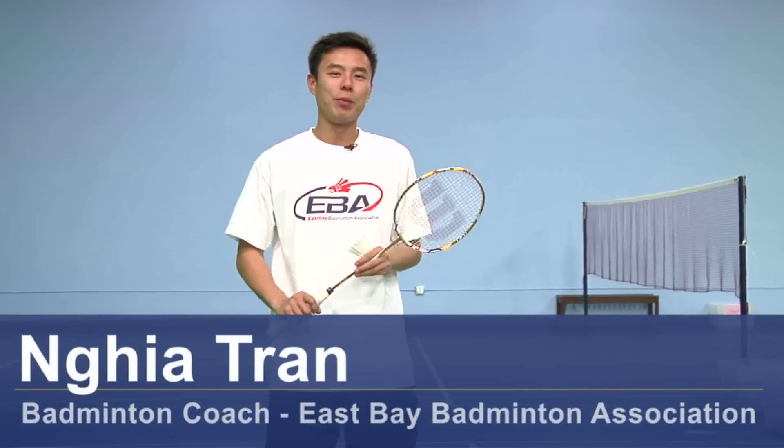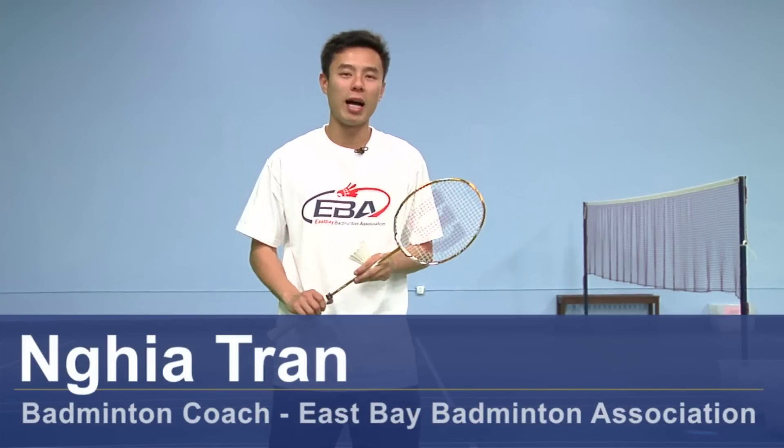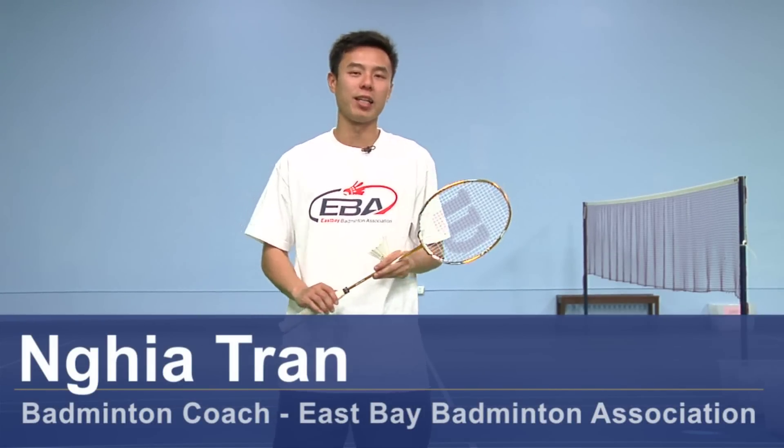Hi, my name is Nia Tran and I'm a coach at East Bay Badminton Association. Today we're going to talk about how to hit an overhead backhand clear shot in badminton.